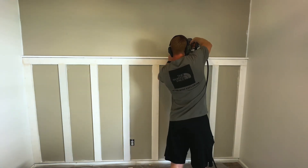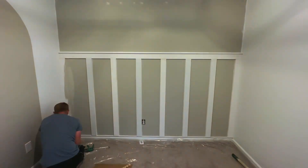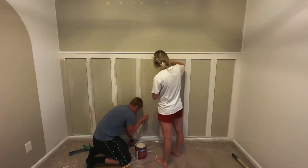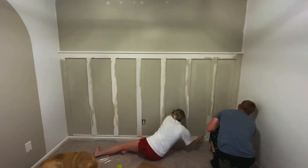Once we got our wood filler sanded down, just gave it a quick paint - it was already primed, and we're just painting it the same color the wall was previously. I like to cut in first and then have the wife roll over so it hides all of my brush marks.